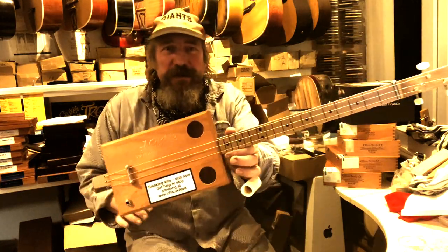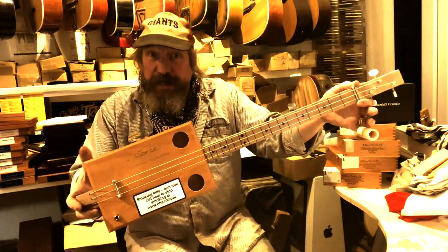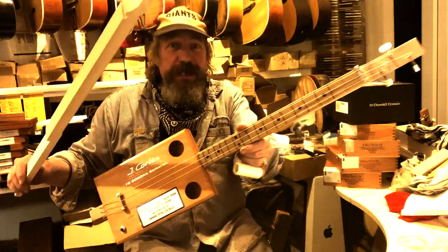Hi, Chicken Bound John here with another little guitar kit. It's one of our easy build series — a short scale, 22 and three quarter inch, on a puffler neck. These come ready to put together yourself.